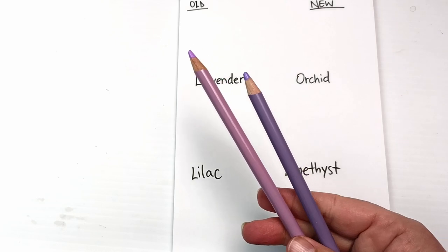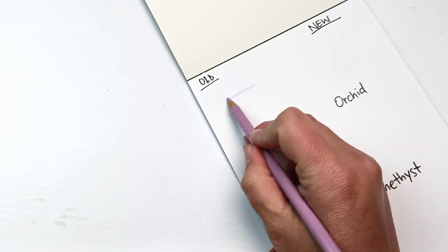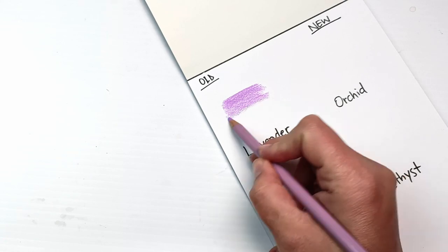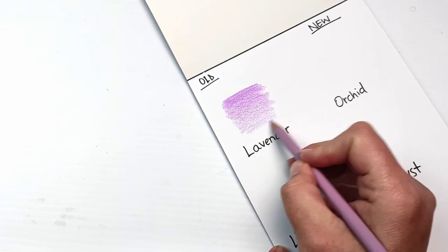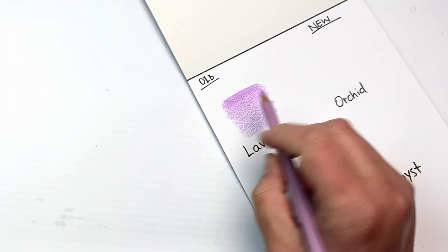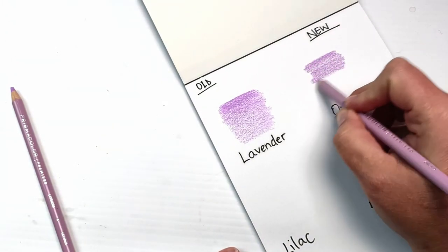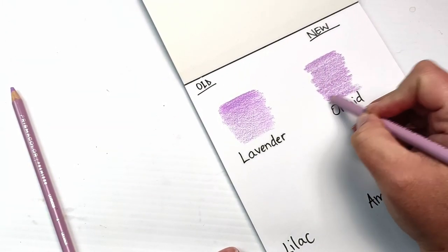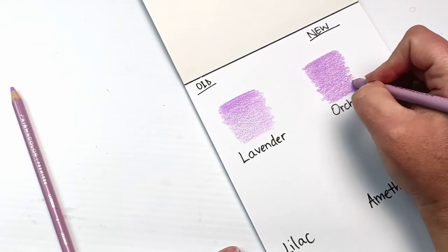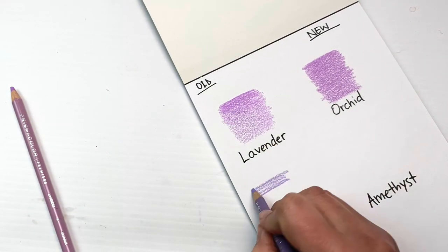I'm going to set aside my precious lilac and lavender and use ones already in my set. Let's start with lavender — this is such a pretty color, although personally I don't think it actually looks like the flower lavender. It's a color I reach for a lot with Prismacolor pencils, and I was very sad to hear it had been discontinued. Now for the new orchid — it's actually not too bad. It's quite similar, and I think it's a pretty good substitute. Not quite the same, but very, very close.